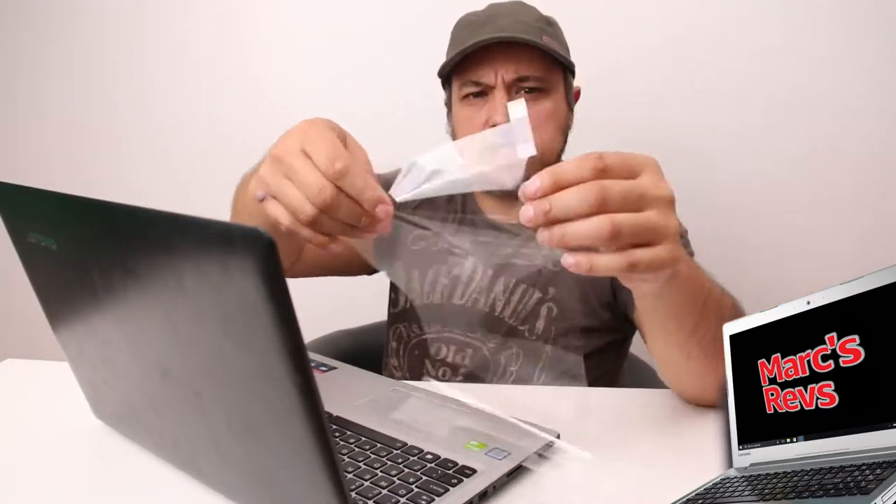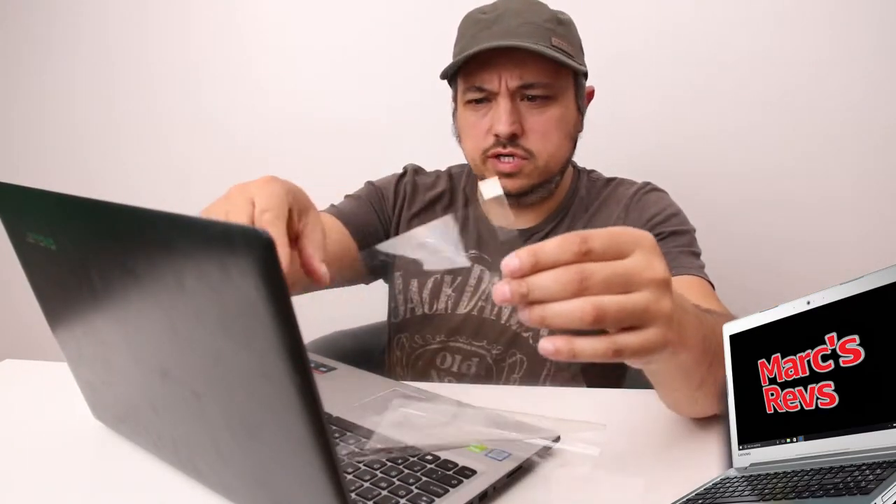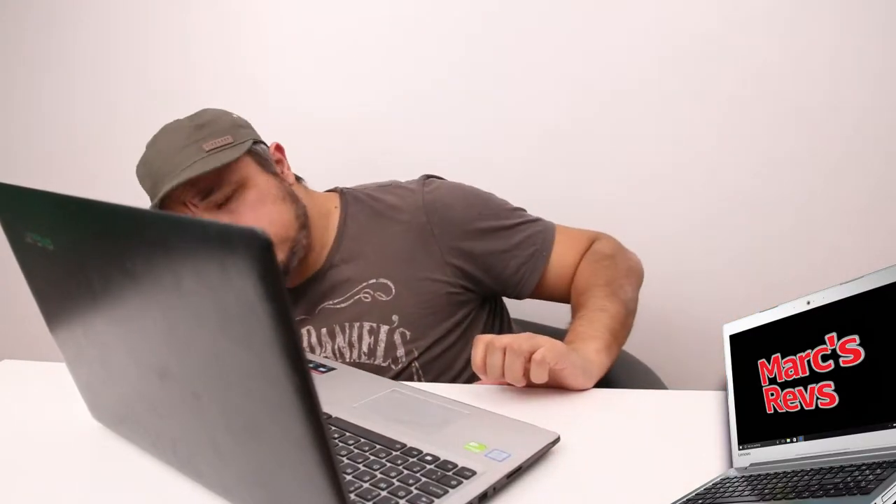It does come with a film over the screen to protect it from marks and things. So I'm just going to peel that off. There was actually just a little tab in the corner with a little tape to make it easy. So I'm going to put the bezel back on now. Hopefully this will clip in place just as easy as it came off.